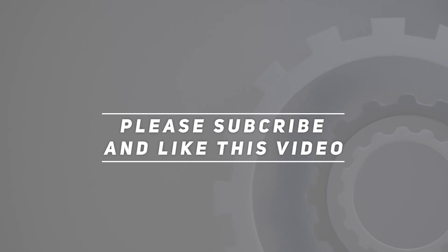Thank you for watching this video. Please subscribe and hit the like button.